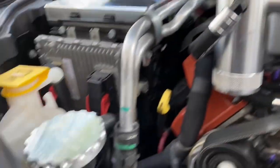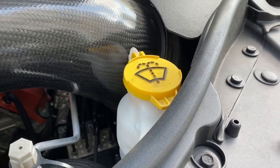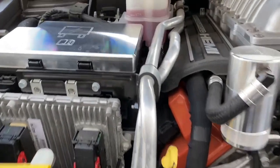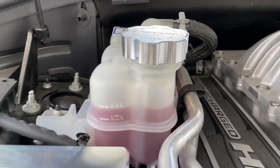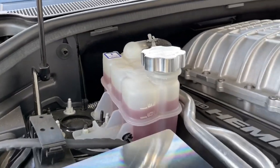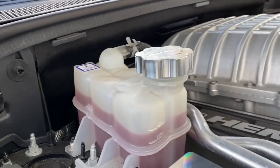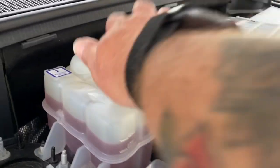We got the oil catch can, the radiator cap. We had the antifreeze cap but I took that off when I got it serviced — same with the water cap, I took both of those off and I need to put those back on. We also have the fuse cap. So this is what we're going to be installing today — this is the supercharger reservoir cover that we just purchased.